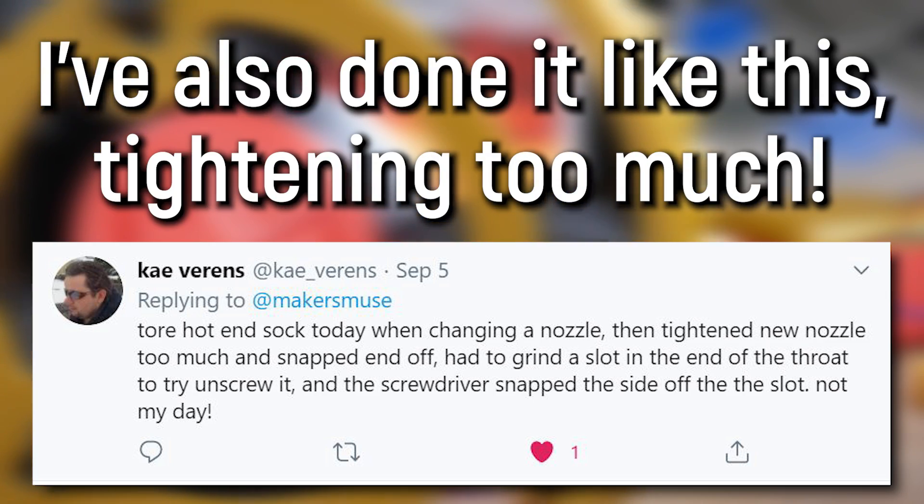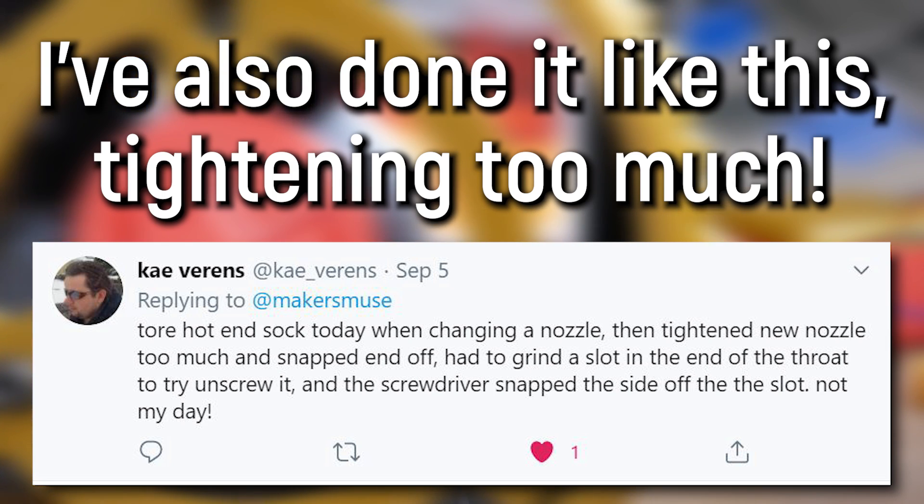Snapping the nozzle off at the heat break. People will try to undo a nozzle when the machine is cold — they'll get the wrench and keep turning thinking they just need a little bit more force. They don't realize that the heat break is very thin-walled metal because it's trying to reduce heat creep — it's very weak and not designed for wrenching force. They'll just snap the nozzle clean off. And once that's done, the machine is ruined until you can get a whole new hot end assembly.